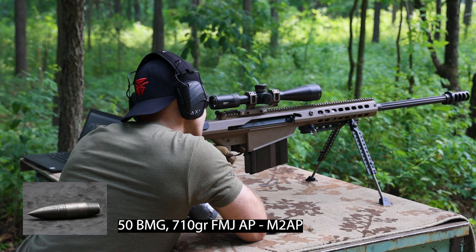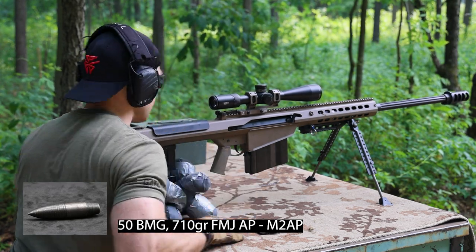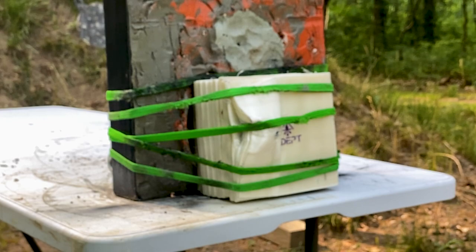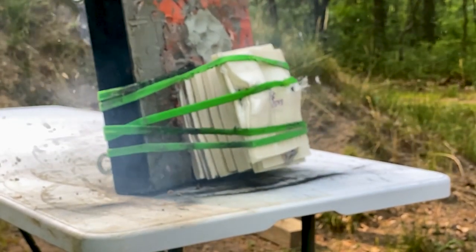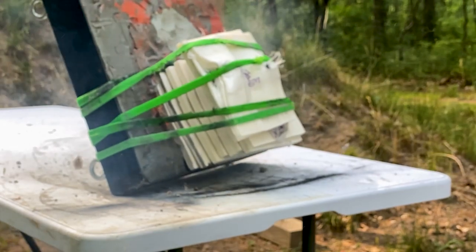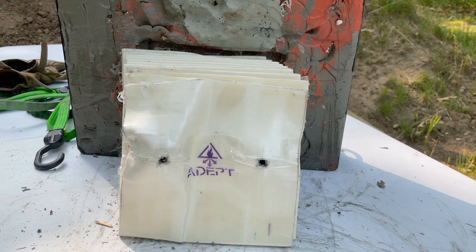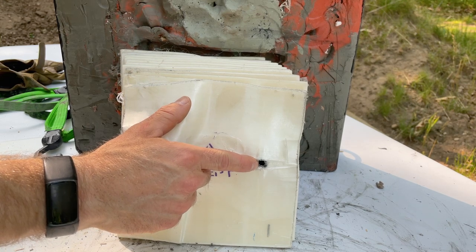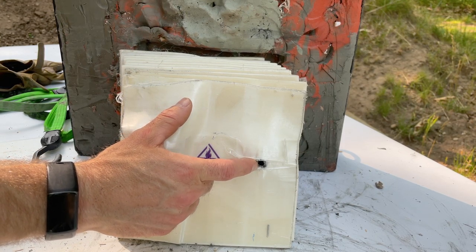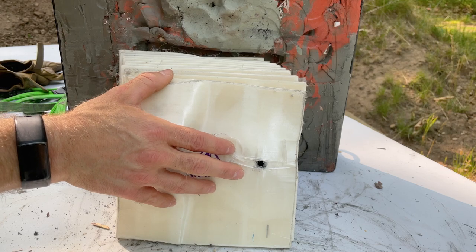Nice — hopefully that was a solid hit down there. I'd say for our testing that's a fair hit. There are no standards for 50 BMG testing, so all is fair in love and war.